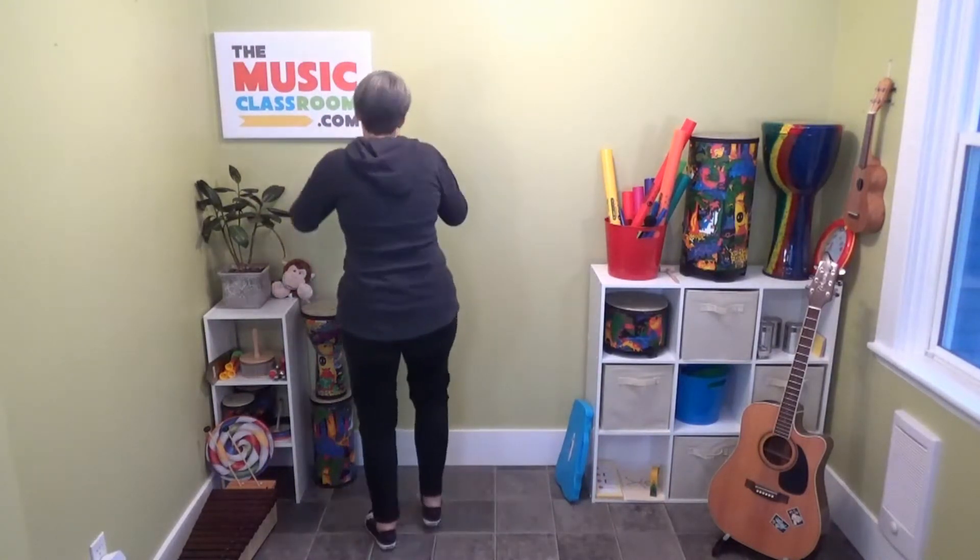Clap your hands together, one, two, three. Clap your hands together, now with me. Clap your hands together, round we go. Clap your hands together, just like so. That was excellent! We were moving and getting our blood flowing and all warmed up.